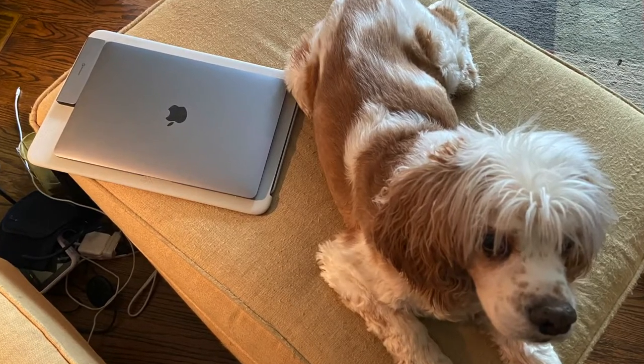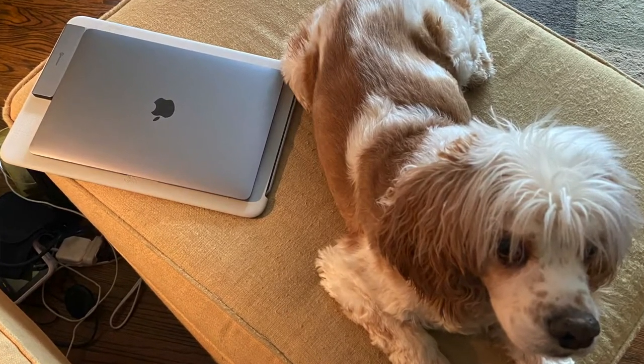This is really the first sort of desktop Mac that I've had since, oh, whenever. I am a Mac person, but I usually just use the MacBook Air, and I love those.